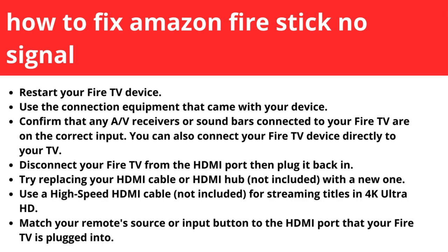Restart your Fire TV device. Use the connection equipment that came with your device. Confirm that any AV receivers or soundbars connected to your Fire TV are on the correct input. You can also connect your Fire TV device directly to your TV.